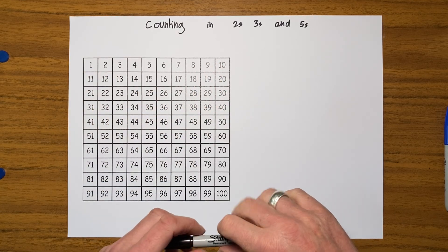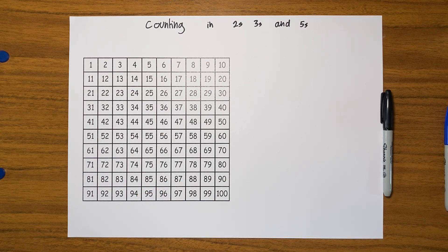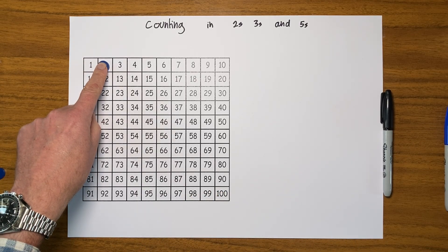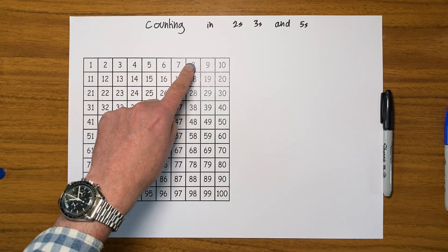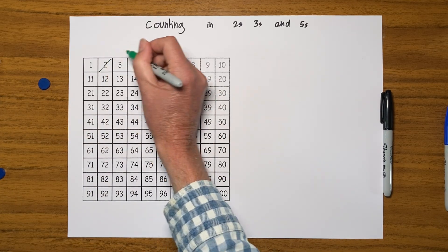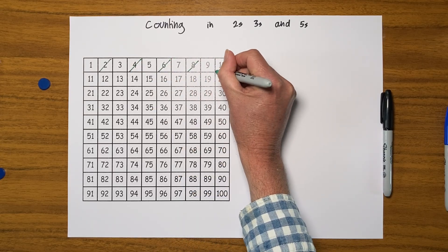So counting in twos — let's get ourselves a coloured pen. Let's use this green one. As you can see, I could get a counter and go two, then move it along two to go to four, another two to six, another two to eight, and another two to ten. I can get my green pen and just put a line: two, four, six, eight, ten.